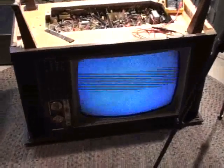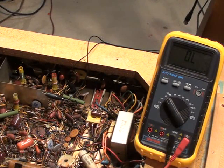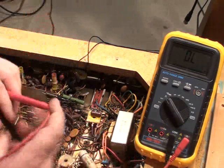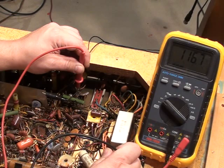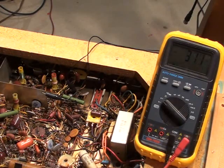There we go — got a nice perfect raster right there, just showed up. Nice clean snow. It's bright. That's perfect. Let's get a quick voltage check now. Remember, we were supposed to have 120 volts on pin number 3 of the horizontal output tube — we only had about 40 volts. Let's see what we got now that the set's working with the new cap in. 117 volts — no problem. So that was definitely the problem: that 4700 Picofarad cap.